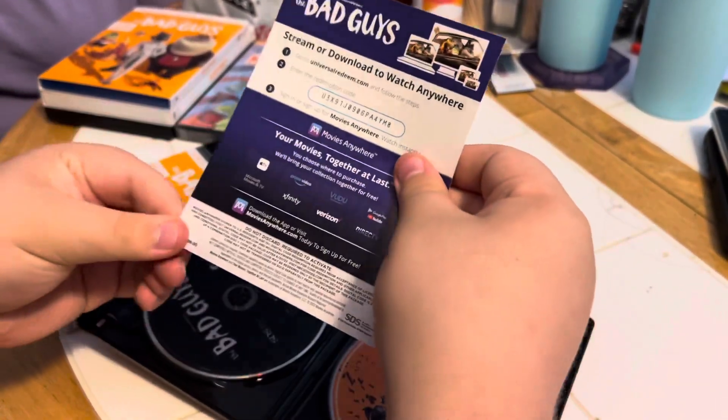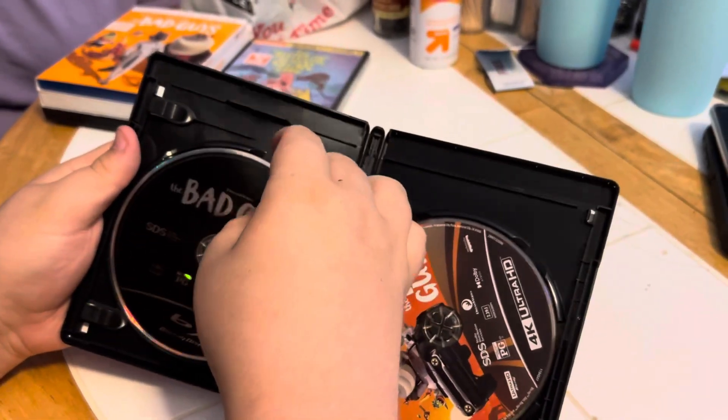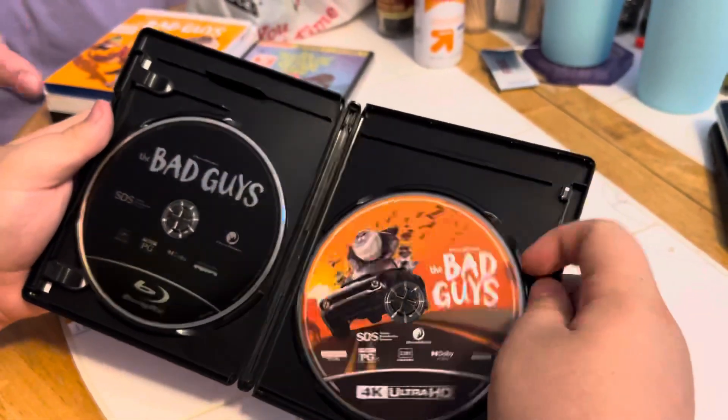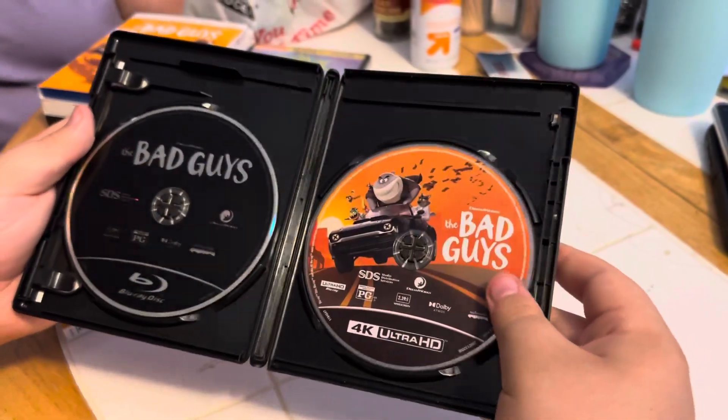There's a digital code. Front and back — there is the DVD on the left, Blu-ray on the left, and the 4K on the right with artwork.